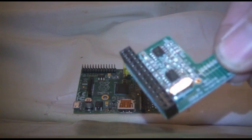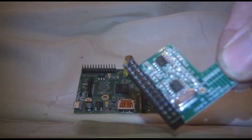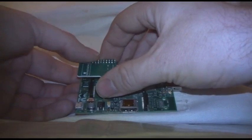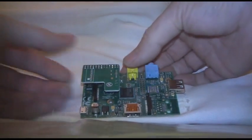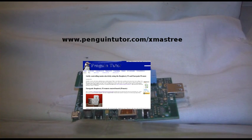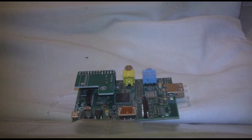Next, place the Energini remote control board onto the GPIO port of the Raspberry Pi. Download the software from www.penguinshooter.com, configure it, and away you go.